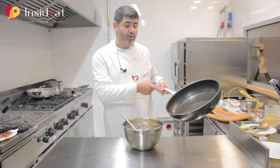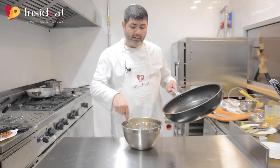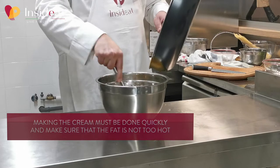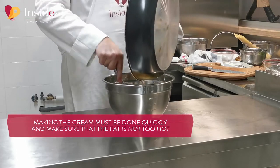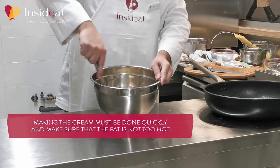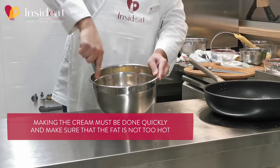The melted fat should not be thrown away. I use it still hot to whip the cream and pasteurize the egg yolks. I use the whisk to prevent the cheese and the yolk from cooking, because we don't want to get scrambled eggs.